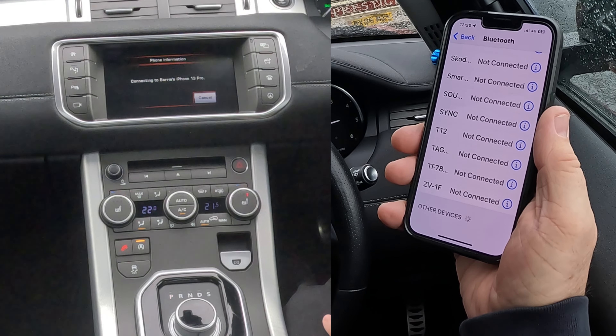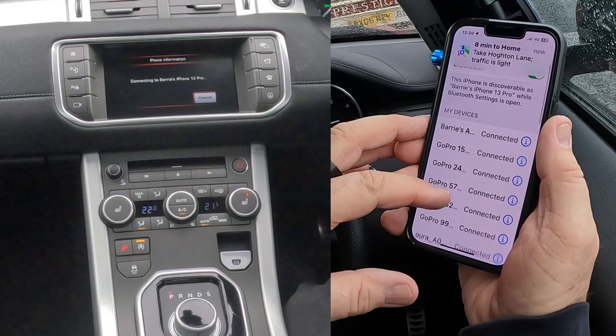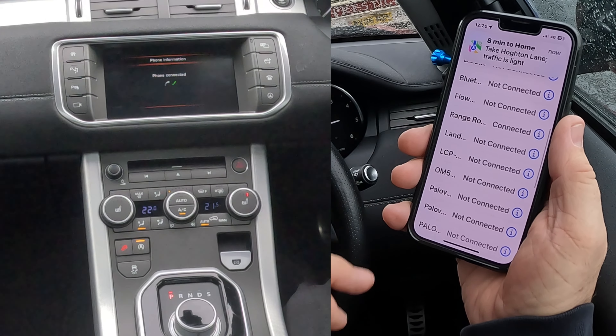Now it's connecting to Barry's iPhone 13 Pro, and it'll show Range Rover Connected. That's it done.